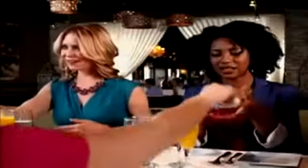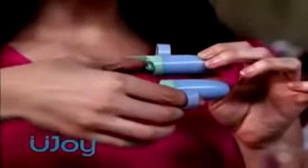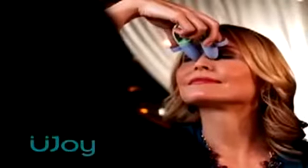OMG. My turn. Hand it over. U-Joy is the massage that you control right at your fingertips. Just push the button to start, point at the targeted area, and gently press whenever you need it.